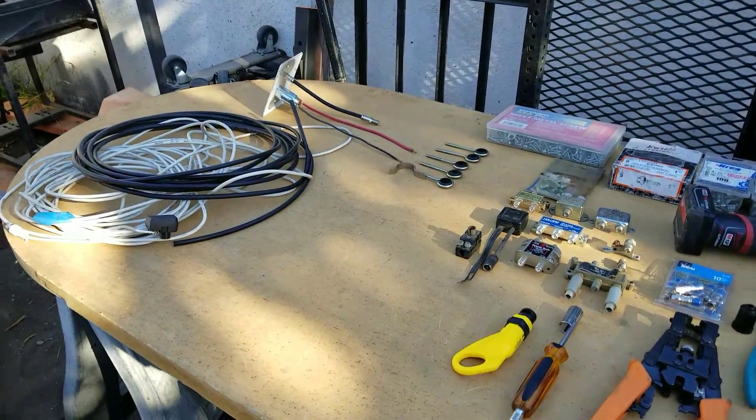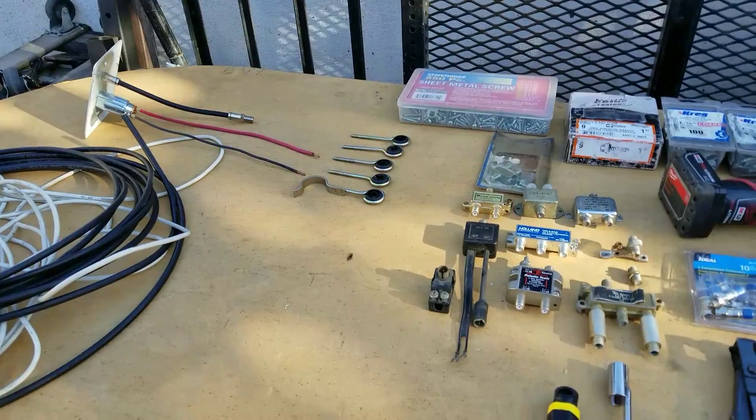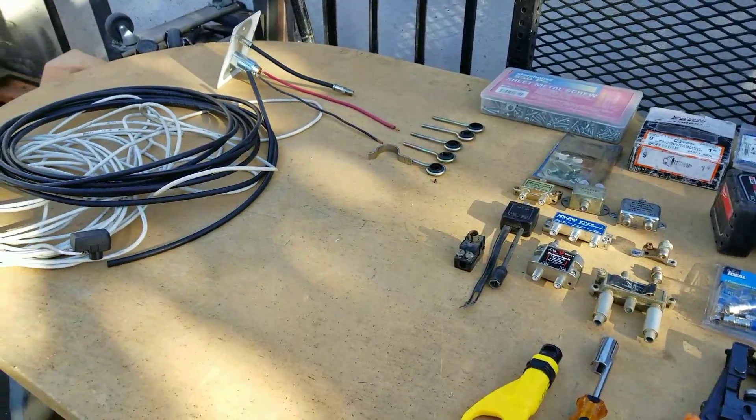Hey everybody, GBear here. Like I said I was going to build another one of those antennas — well, that's what I did today. You can see a bunch of different parts here; I might go over those if I have enough time in this video, but I'm going to try to get through it quickly.